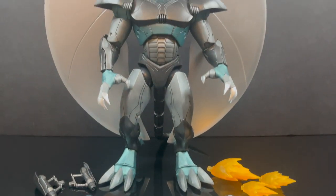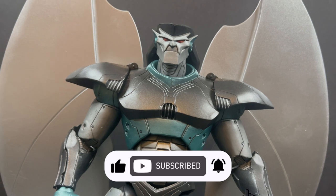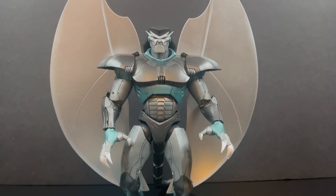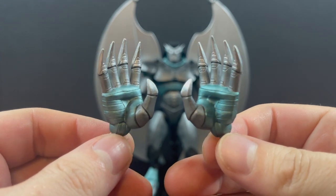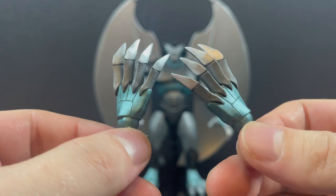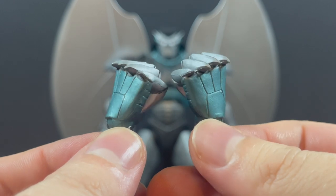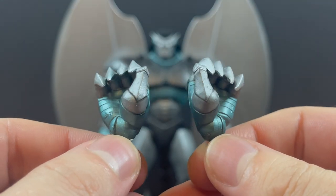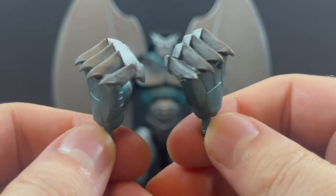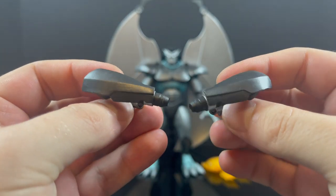Thanks so much for always checking out my gargoyles videos — if you haven't already, please consider subscribing. Here he is all out of the packaging: it's huge, the wings are insane, and you get a lot of accessories. A number of them are hands, and they're really well done. The sculpt is tremendous even down to the hands — fisted hands that are razor sharp with all the little mechanical details. The paint job is also great — a cool greenish metallic with silver that really makes this character pop.